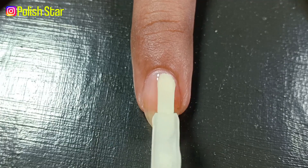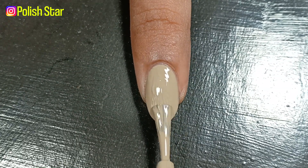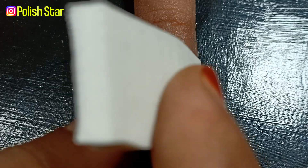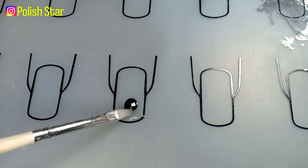On my index nail I'm applying a neutral base polish. Over it I'm going to do gradient nail art with four different neutral nail polishes. Here I'm mixing water with black acrylic paint to thin it out.